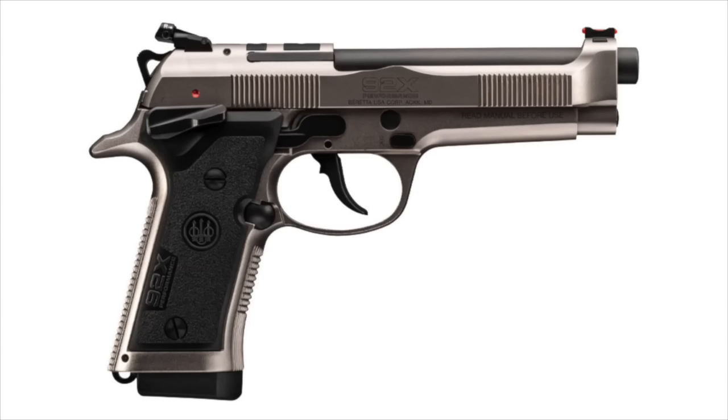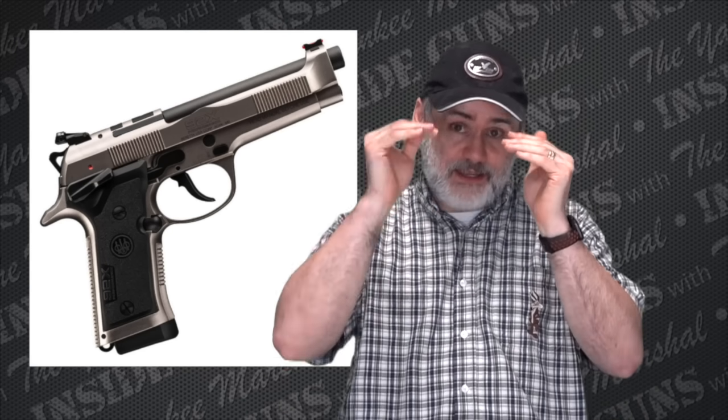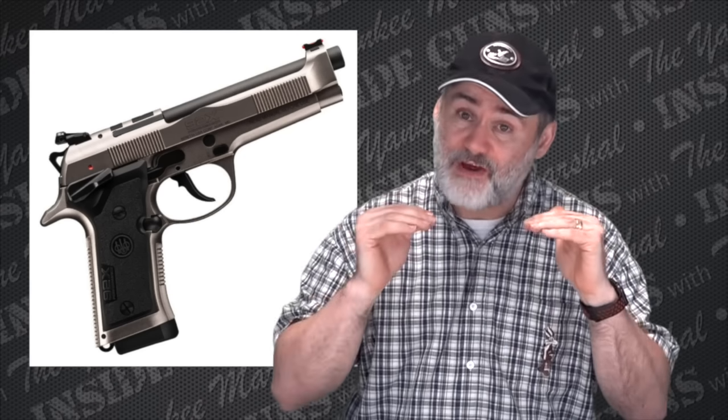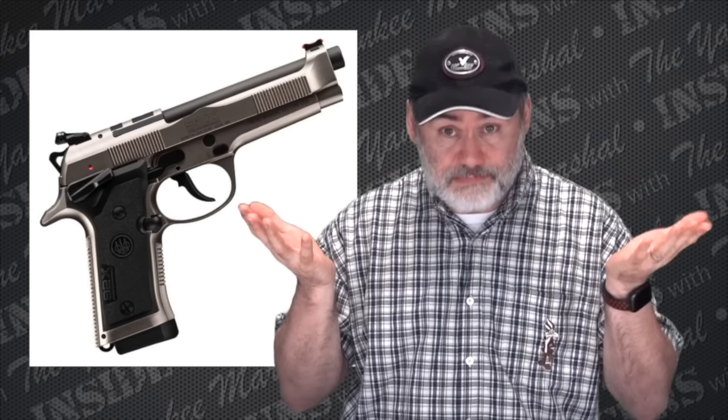The new 92X Performance Defense — I assume everyone has seen this by now. What this is: it is a carry version of the 92X Performance that has been lightened down and cut for a red dot. So now you can actually buy a Beretta already cut for a red dot right from Beretta, and it's an all-metal gun — metal frame, metal slide, and of course metal barrel and other parts.